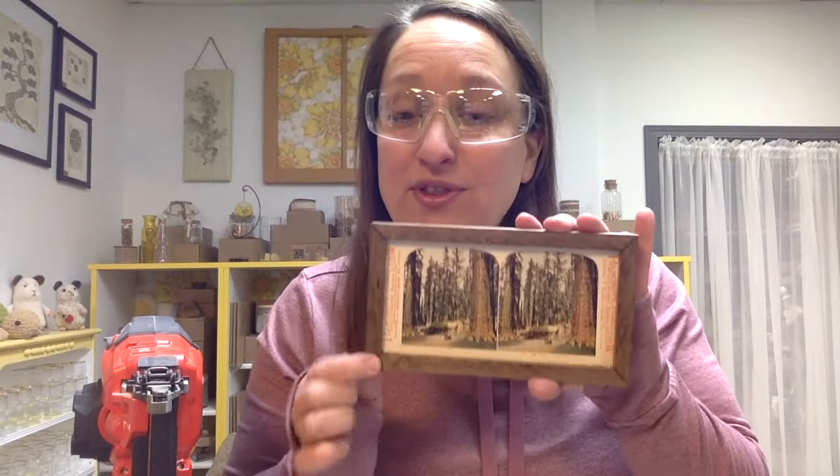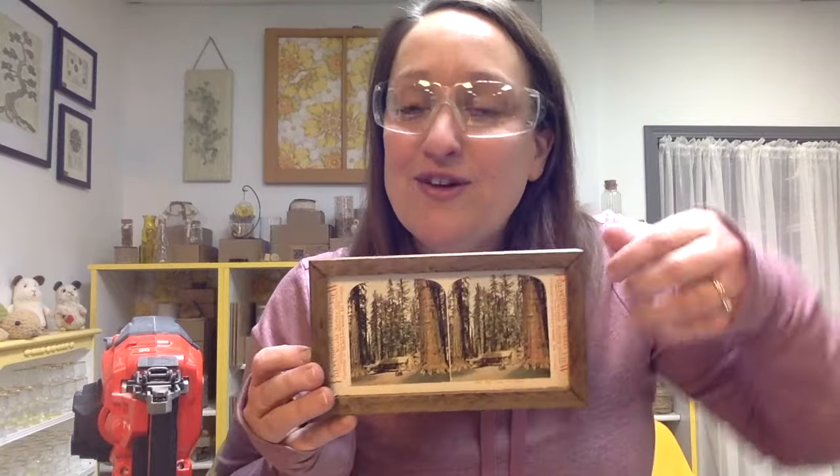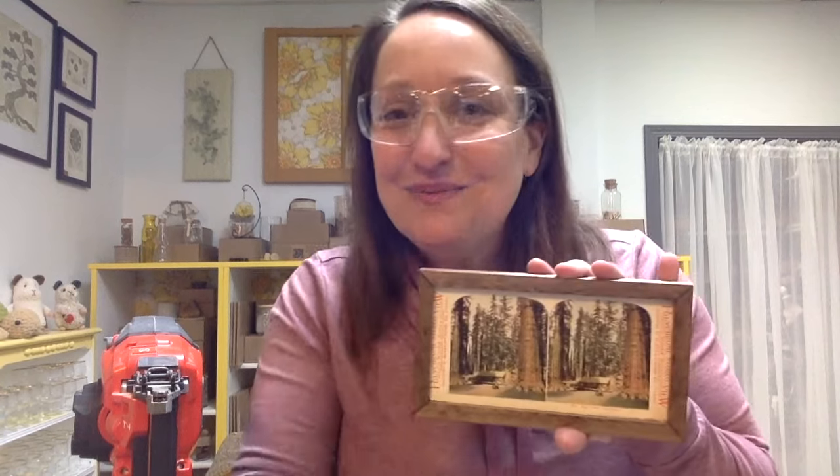If you wanted to put this with glass, you simply route that hole just double the width, so there is room for the glass to go in there as well. Please do not pass up a special find that you love and go, 'I need to frame it up.' Frame it — it's super easy.